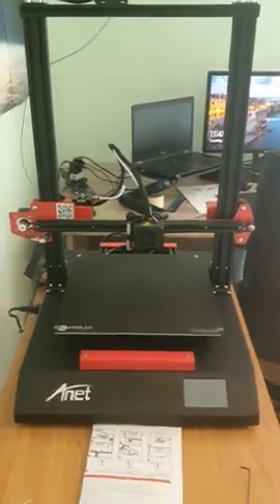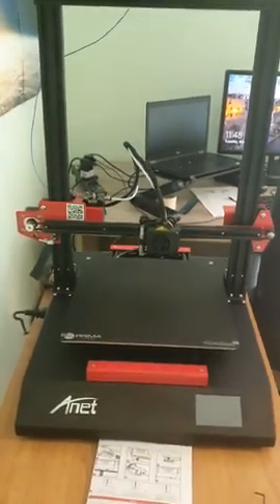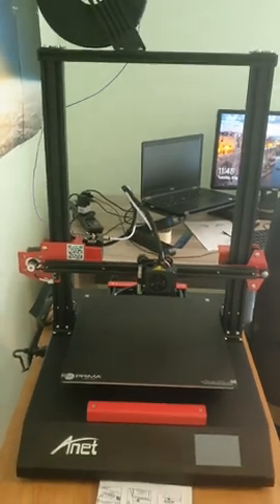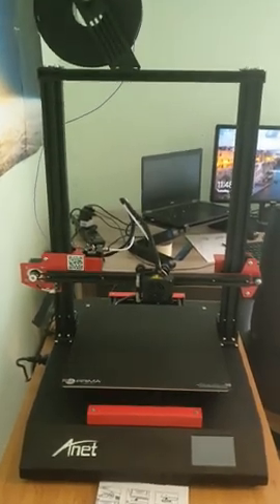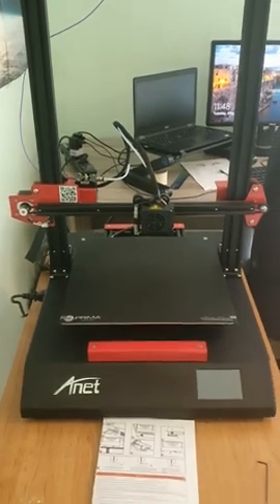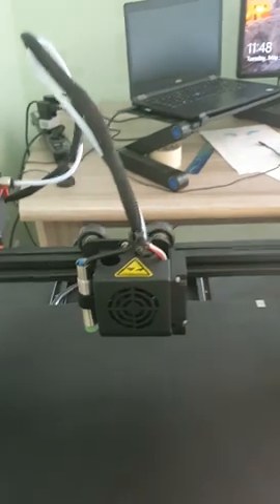Hello Annet team, I'm doing this video to get help from you. I just bought your new model, the ET5, two weeks ago, and it has been very difficult for me to print things. First, I got an issue with the Z sensor.